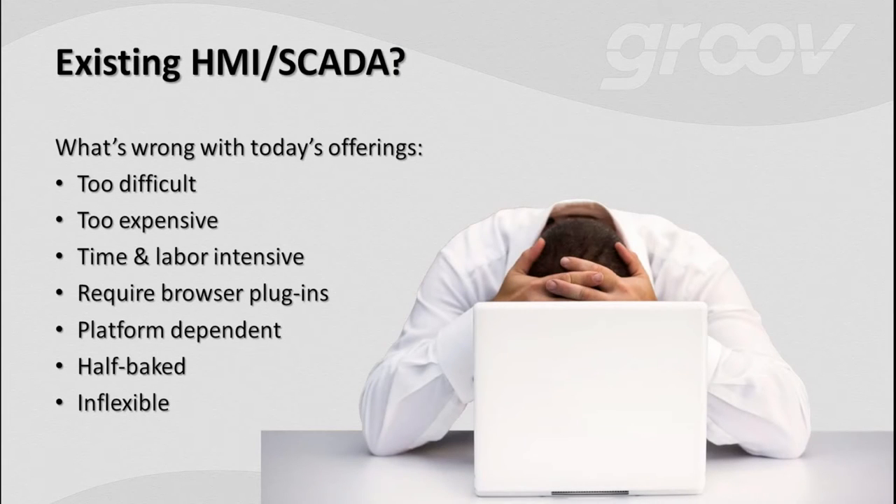You have a couple of options. The first would be to go to your existing HMI SCADA vendor and say, hey, I need a mobile option. There are a few snags with that. For one, it's pretty difficult to do. And have you looked at the pricing for those options? Some of it is stratospheric. They're very time and labor intensive and require a lot of software and separate servers.